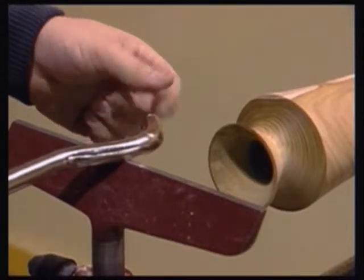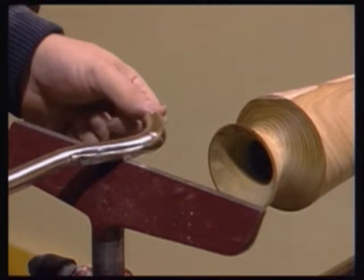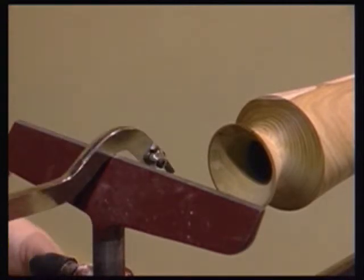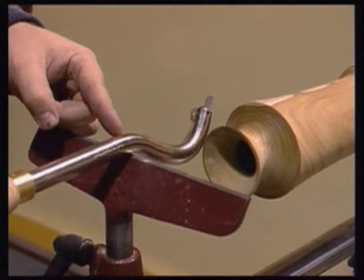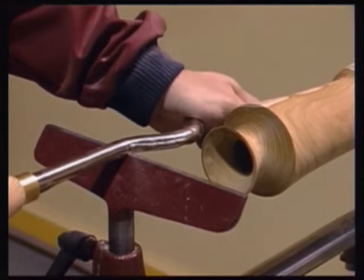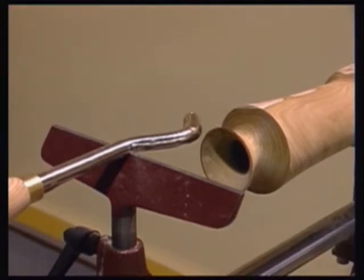If the curved section of the tool is placed onto the rest, the force exerted by the spinning timber could cause the tool to twist, making any degree of control difficult if not impossible. As with all swan neck or cranked tools, the tool rest is moved back away from the work to allow the tool to be supported along any point of the straight section of the shaft.